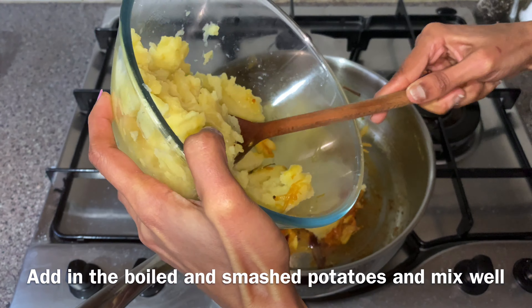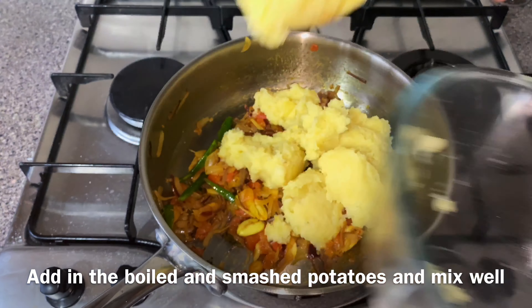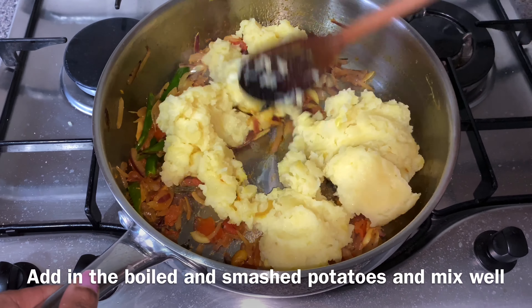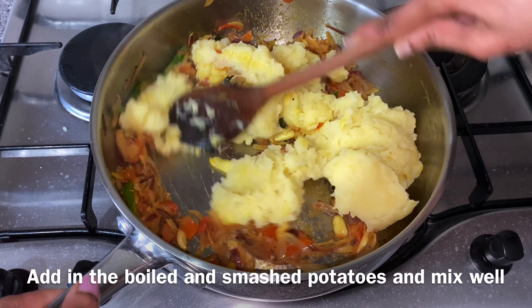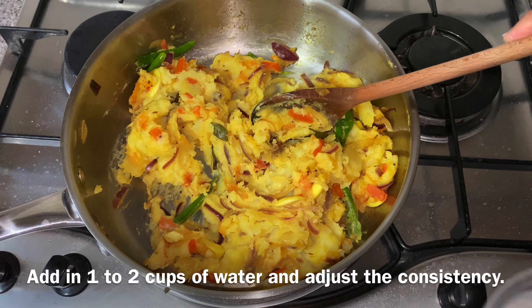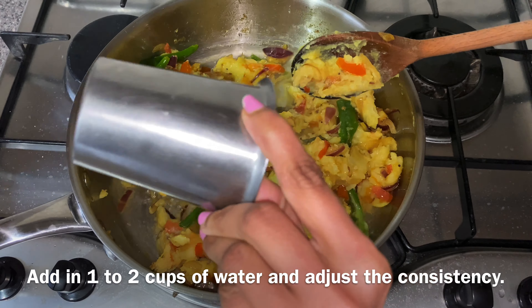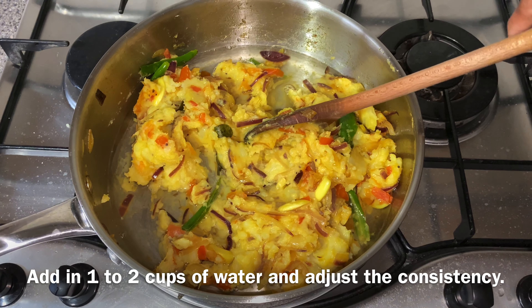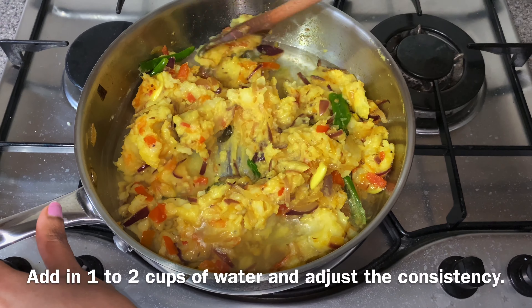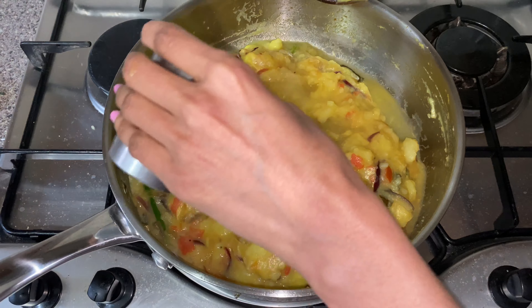We can add some ingredients in a pan. Then we add two eggs, and add some chili powder.